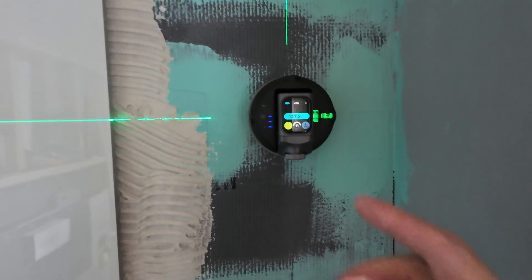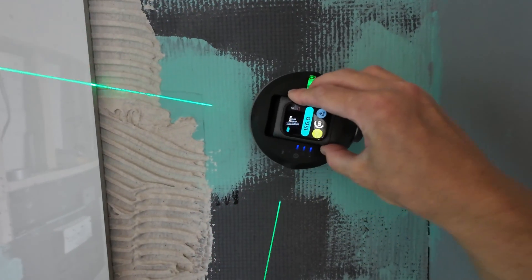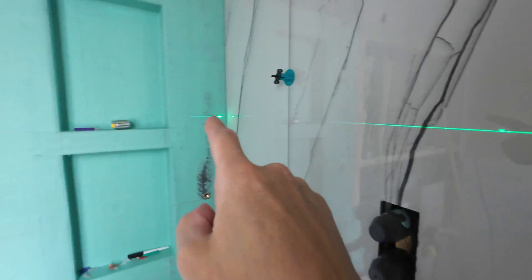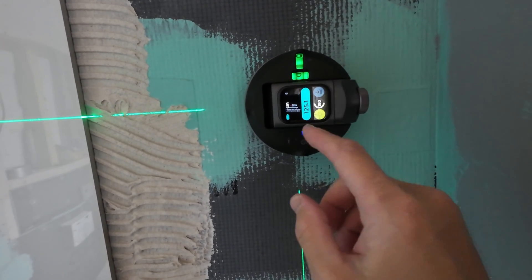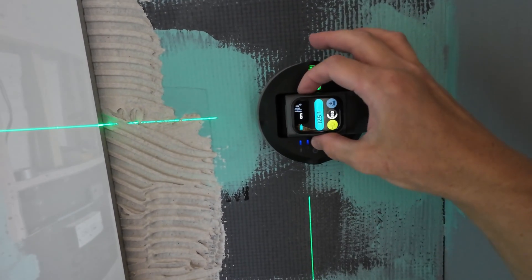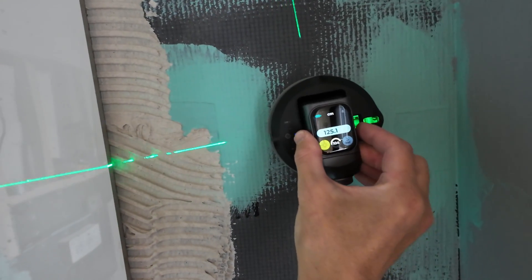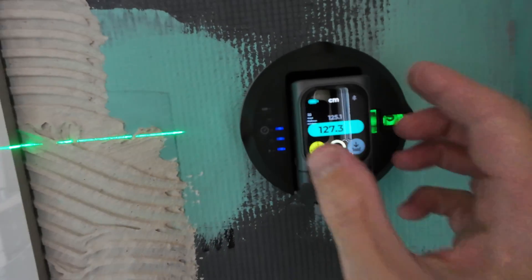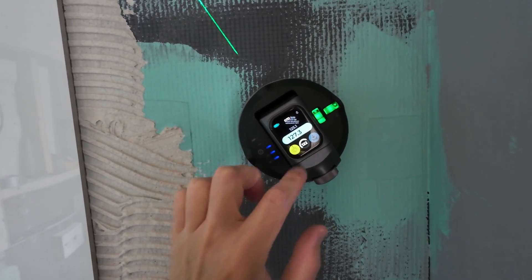Once you've got it leveled up you can shoot your green laser beams horizontal and vertical, and give it a nice twist and turn to your desired direction. What the top beam is also doing is giving you the distance to what the beam is actually hitting. So like here with the wall on the left being 125.1cm, you can then click the button and lock that measurement straight in. Twisting it back I can get the measurement to the ceiling, and all these measurements can be stored and sent straight to the app for safekeeping. Also when you spin the device it shows you what angle the laser beam is facing.